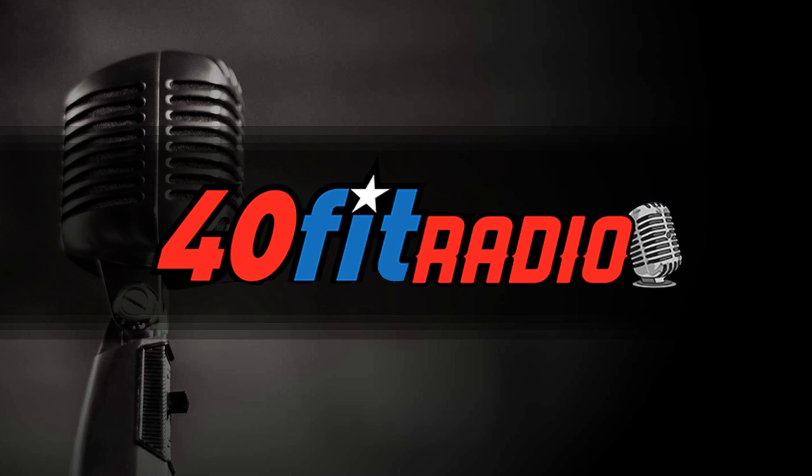Go get your training in. In the meantime, send us your questions — keep those coming. We got great comments on Facebook and Instagram from our call to action. Send questions to info@40fit.com, leave comments on our podcast posts on Instagram, or join the 40 Fit Nation Facebook group for discussions about training and programming. Give us feedback and we'll see you next time.